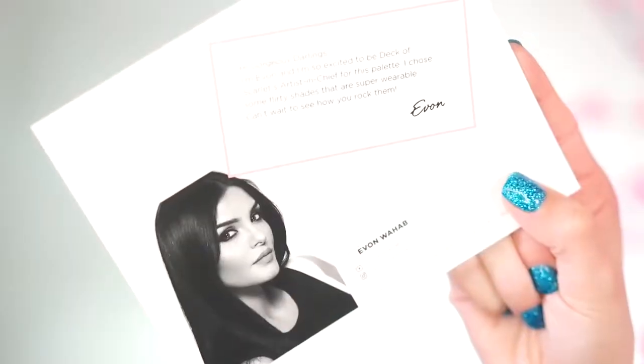This is the collab with Yvonne Wab, and I think this is so exciting. She picked very unique shades, and I think they're all really beautiful — I have never seen some of these color combos before. Every other month, Deck of Scarlet collabs with a YouTuber to create a palette, and they collaborated with Yvonne. If you'd like to get this look and see how I created it, please keep on watching.